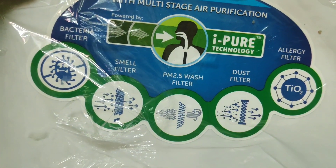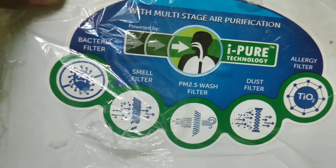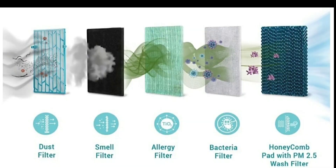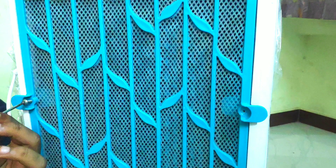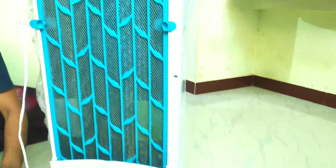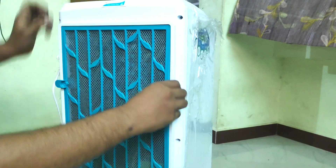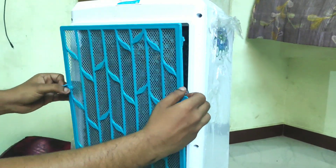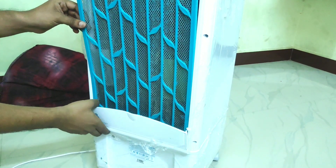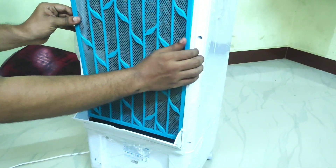You can see the dust filter, mosquito filter, and bacteria filter. You can see the dust filter first, then the smell filter. In the bottom, there is a mosquito filter as well.